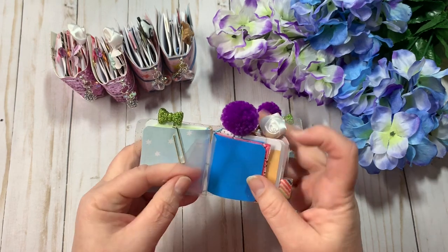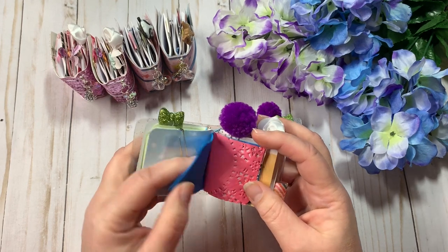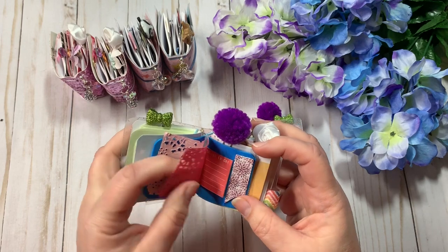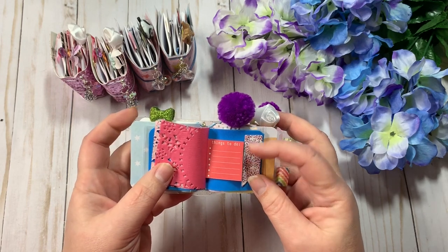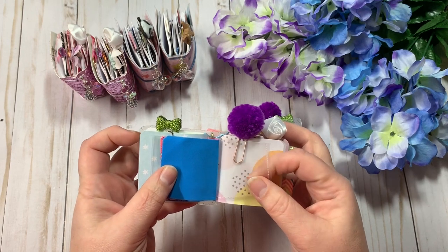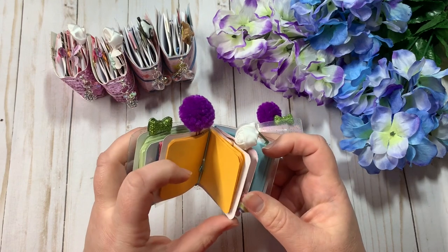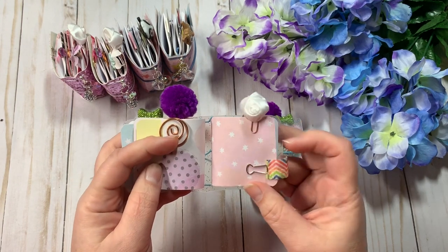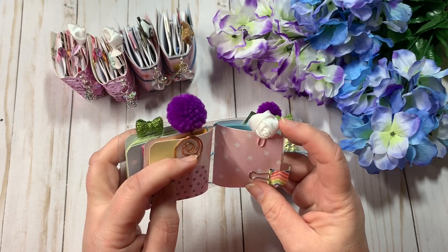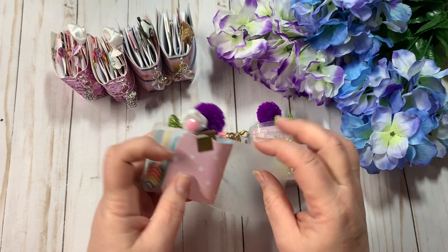There are two pockets right here, and then this is a foam dashboard with a little doily. There are some page flags right here, and then here is another clear pocket, a purple pom-pom with orange paper. There is a removable pin loop, a white fabric rose, and blue paper.